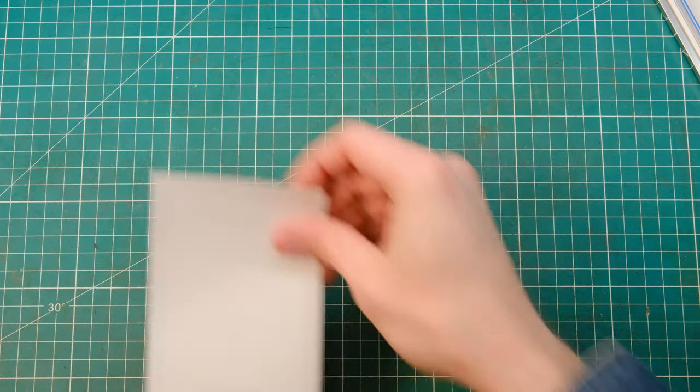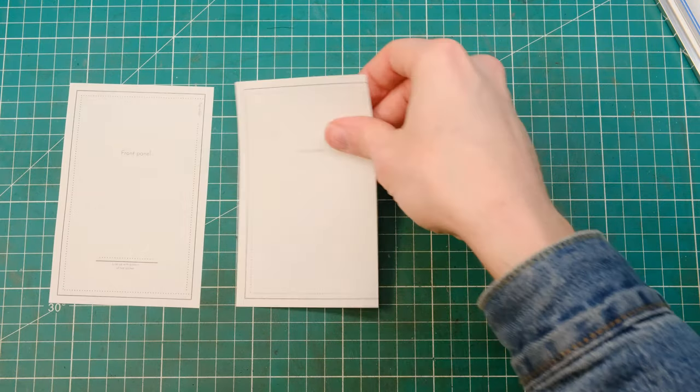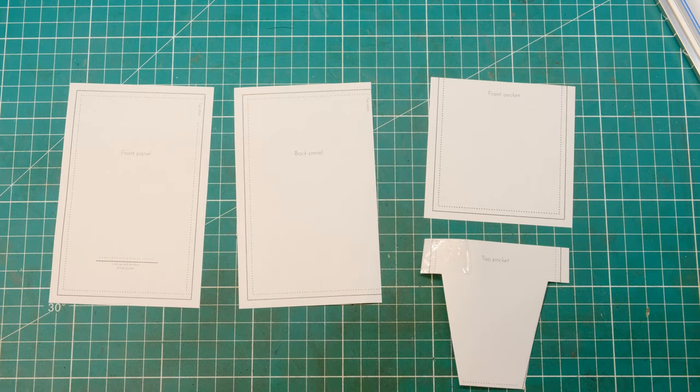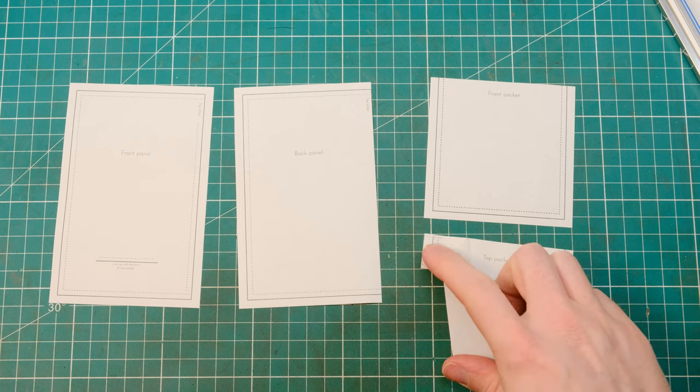The pieces you'll be left with at the end are the front panel, the back panel, the front pocket, and the top pocket. You can see I had a small tear here so I've had to add some sellotape.